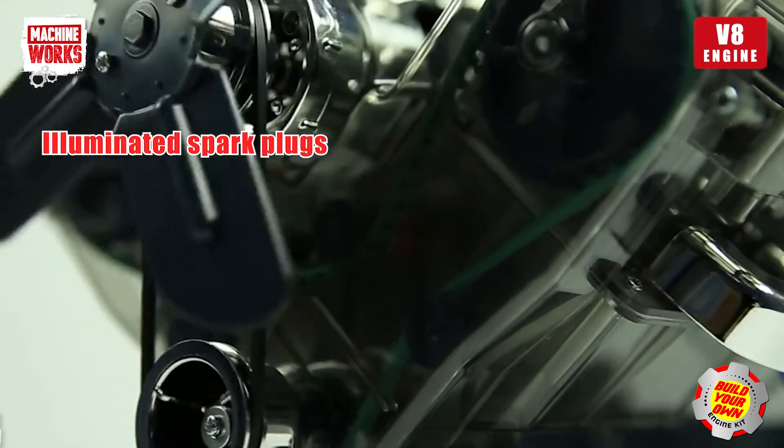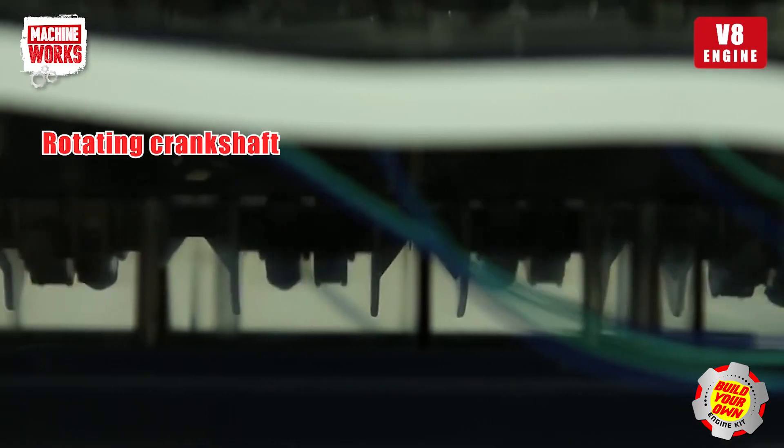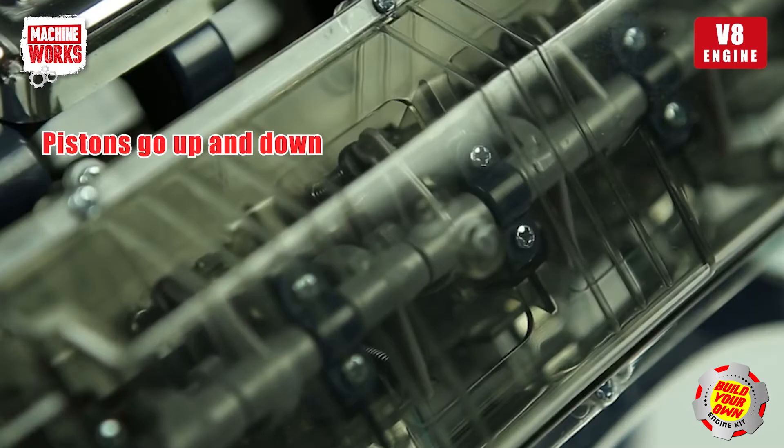Here's what your completed model will look like once you've added the batteries. Watch the spark plugs illuminate as the pistons go up and down and the crankshaft rotates.